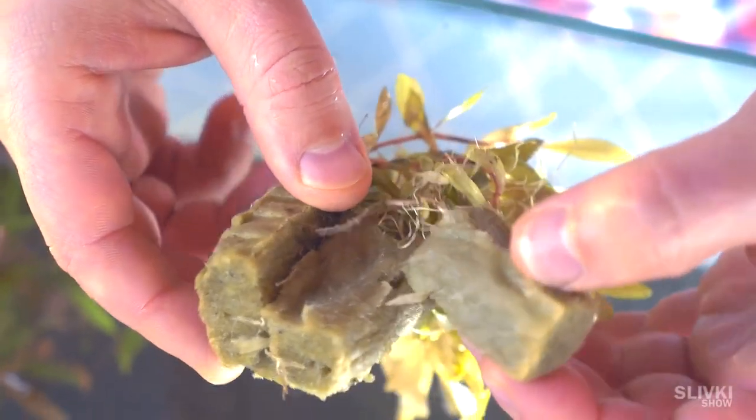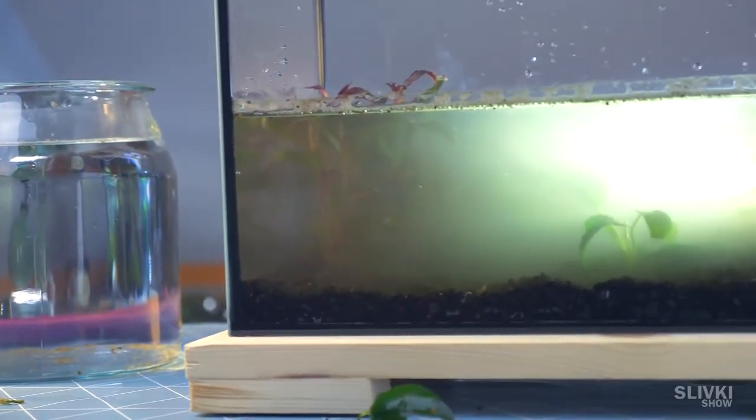We extracted the roots and planted them into our underwater patch.